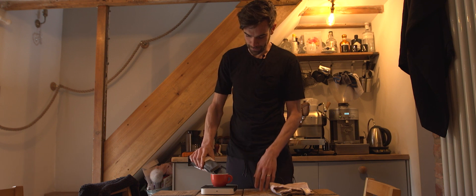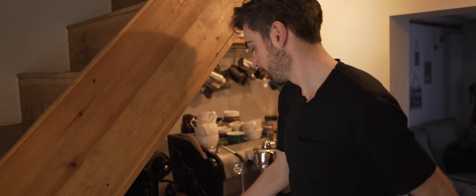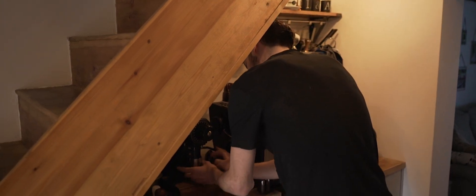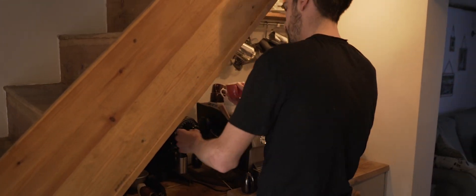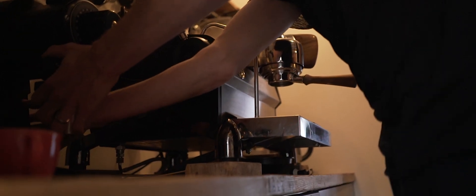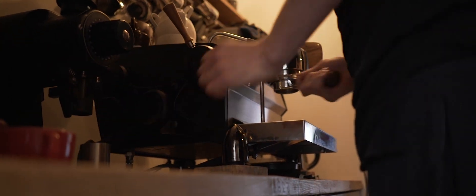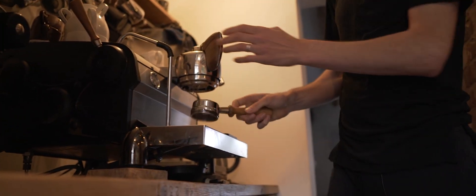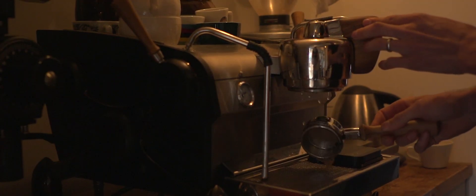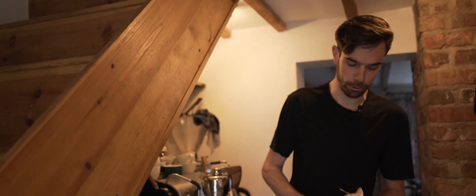Weighing out the coffee — 18 grams is my general rule. Then I put 18.3 grams into the coffee grinder because you always lose a bit.